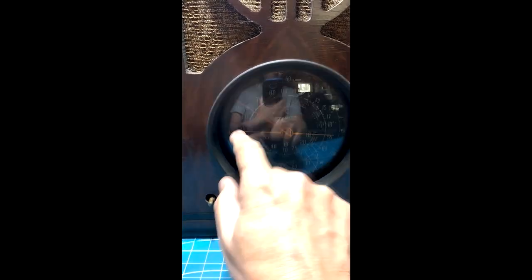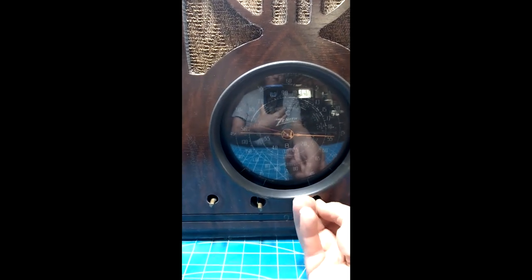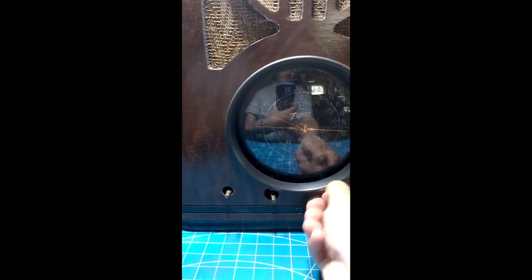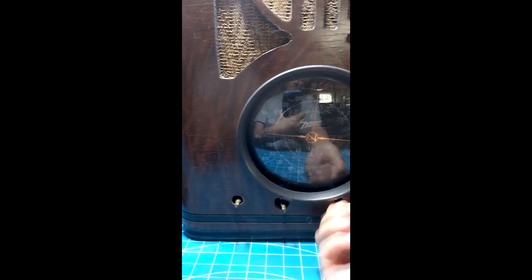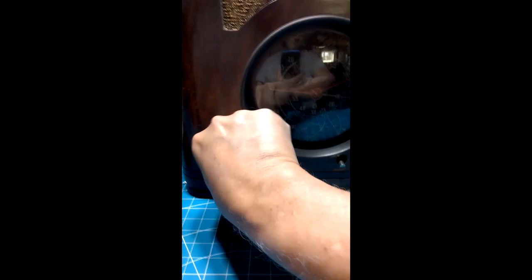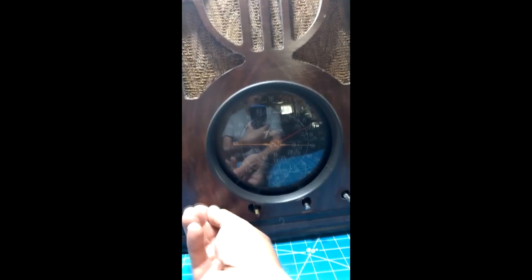The dial doesn't want to go past that point — the string's slipping. If I put a little pressure on it, it does a little better. The tone control here is working — you can hear the bass and treble. The volume control just seriously needs to be cleaned.